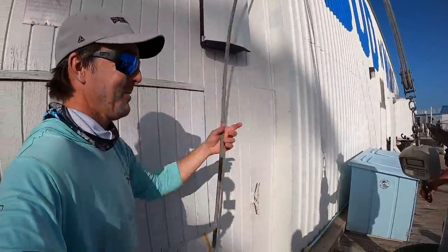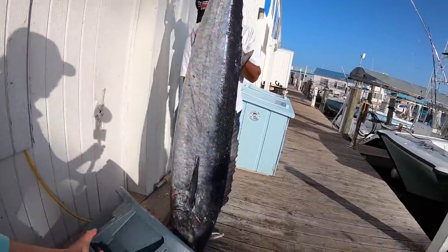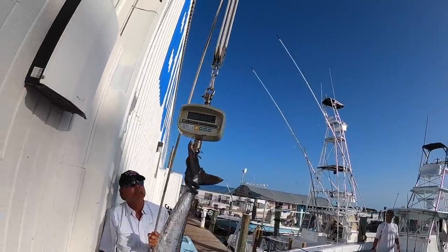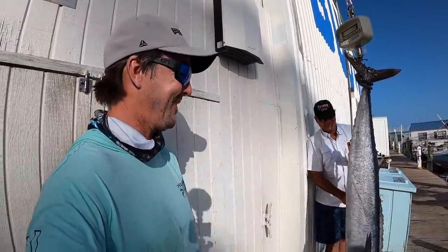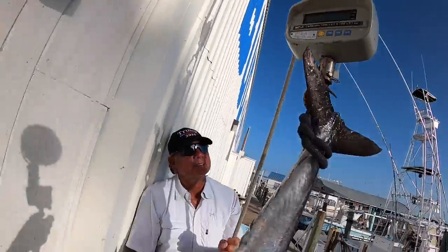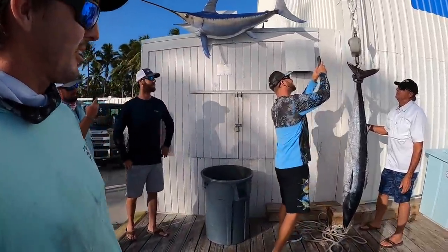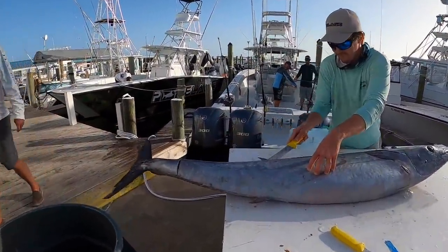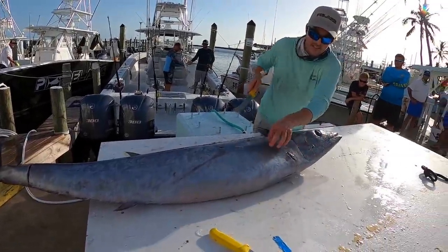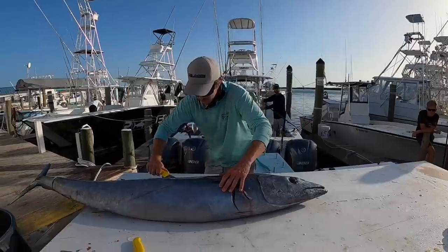All right, so we're back at Bud and Mary's. We're gonna see what this thing weighs. Just go up high enough so we can read that scale — nice and easy. There you go, perfect — 68.69! Oh doggy, 69-pound wahoo! The biggest one I've ever caught here myself. Good job — 69-pounder, baby! We got a couple mahi in there and a big old wahoo. Big old head on him. And this is what he weighs — 69 pounds. That's a big wahoo.